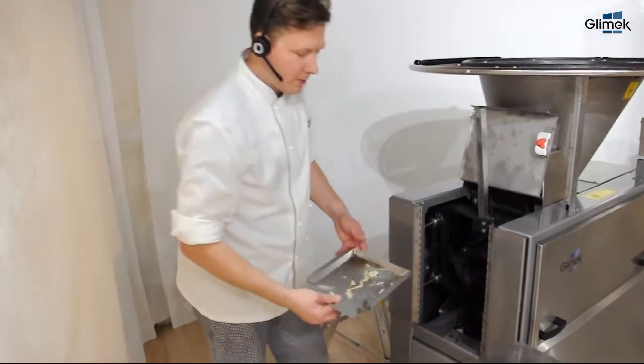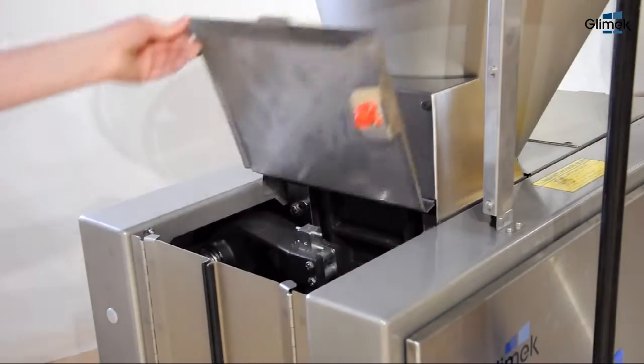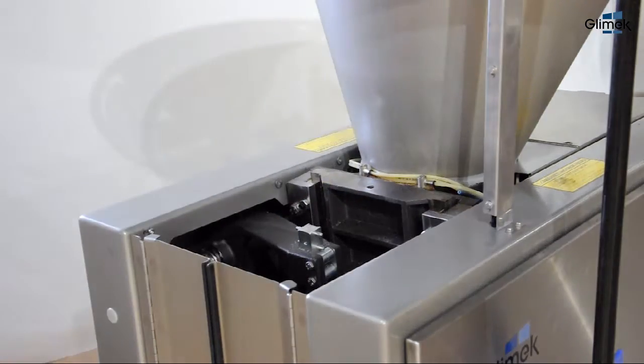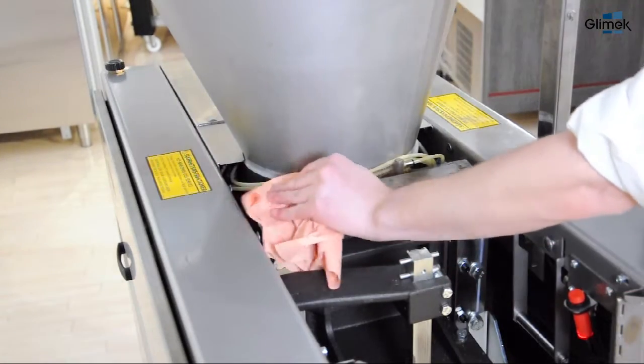Empty the collection tray. Remove the back cover by opening it and pulling it towards you. Clean with a paper towel.